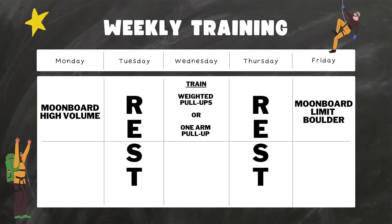This is how I split my three days of training per week: moonboard high volume on Mondays, weighted pull-ups — which later transitioned to one-arm pull-ups — on Wednesdays, and moonboard limit bouldering on Fridays. There are also other high-yield things I do on those days that I'll explain later. Tuesdays and Thursdays are designated rest days. On weekends, depending on my schedule, I can go outdoors and climb with friends or take the weekend off. I like how Monday, Wednesday, Friday is fixed — it's set and predictable.